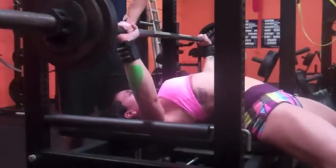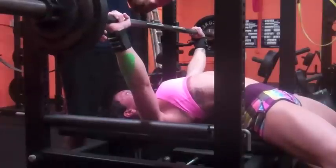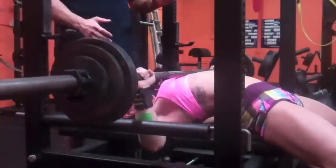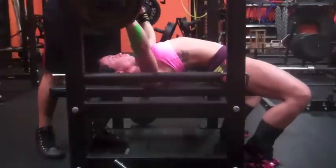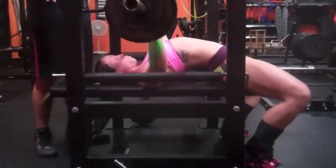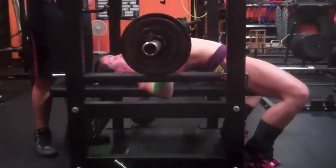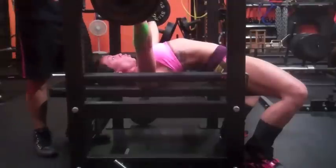Eric said if the bench is going smooth we'll do an amrap set for the last set. When I was uploading this video I saw that I went ahead and did seven total sets instead of six — so I did 120 for six triples and then an amrap set, which was awesome because I got 120 for six. I was super stoked about that.